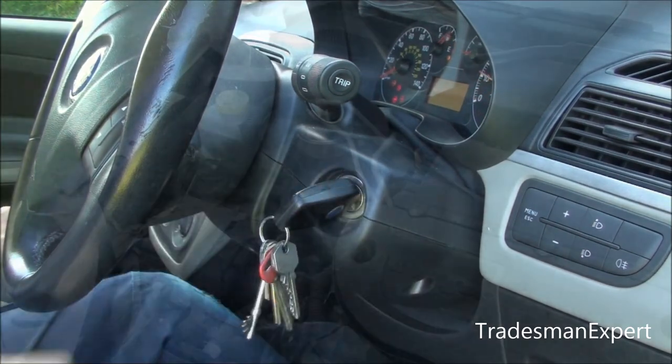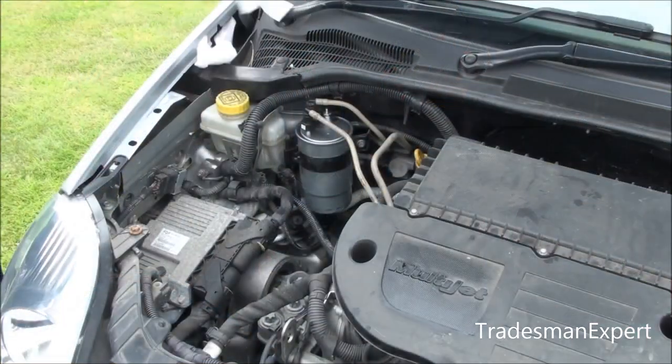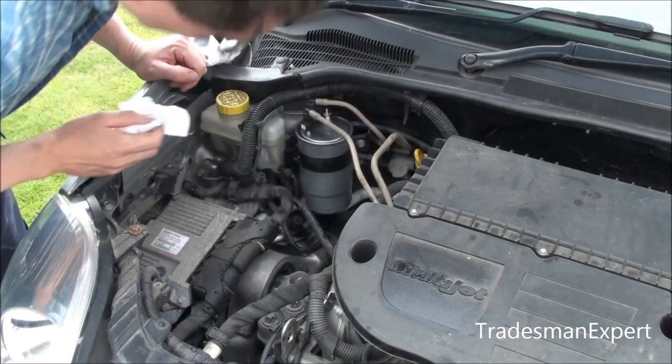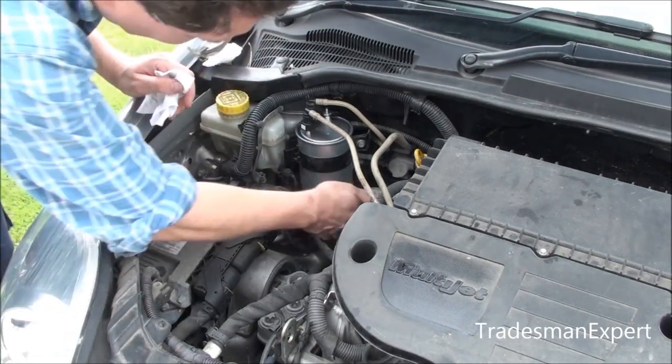Start the engine and check that fuel is not leaking from the top of the fuel filter or from the sensor. Wipe off any excess diesel.